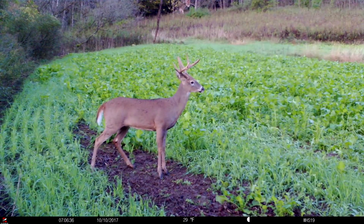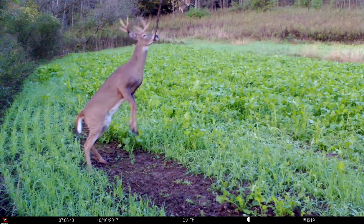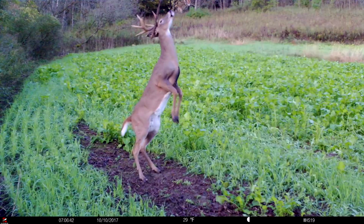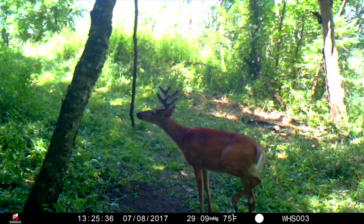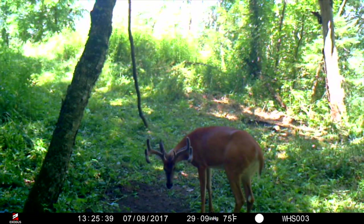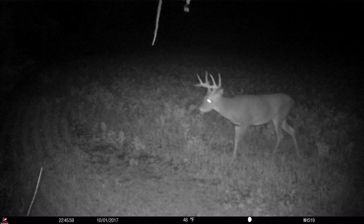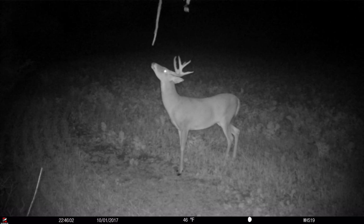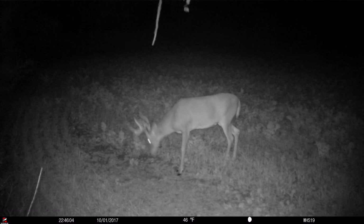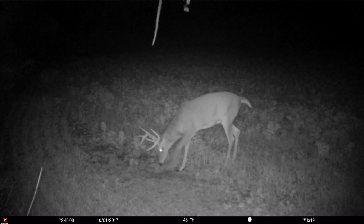Everyone thinks about putting a mock scrape out during hunting season, but we're typically starting ours in June, July, and August. By the time it gets into hunting season, those things are going strong. I like using a mock scrape because it establishes a pattern of use on that line of movement you're trying to create — just a small source of attraction, no different than a small apple tree along the way, a little bit of water, or a mineral lick where it's legal.